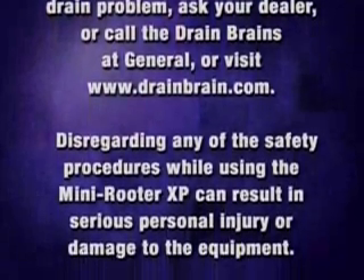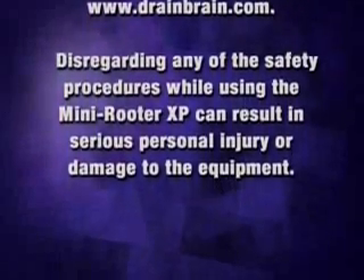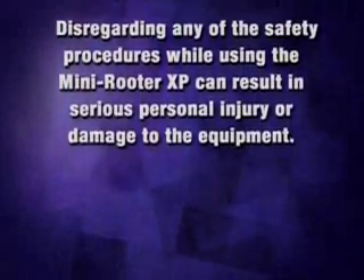Disregarding any of the safety procedures while using the Mini Reuter XP can result in serious personal injury or damage to the equipment.